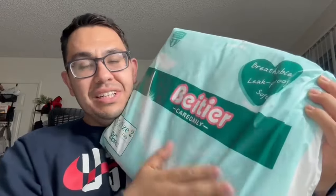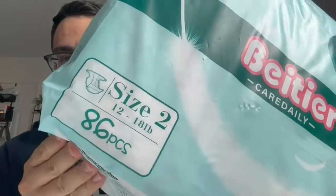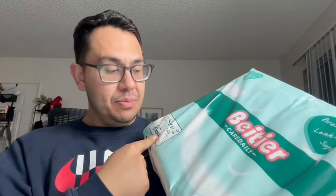Hello, today I'm reviewing the BTR diapers. I got the size 2 — this is the 86-piece pack. It was sent to me to review and try out. We've been using these for my son for the last couple of days. We opened it up right here and started using these.